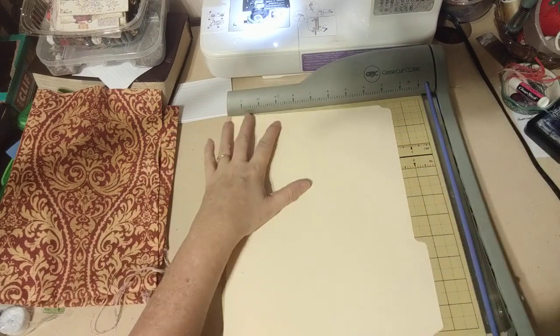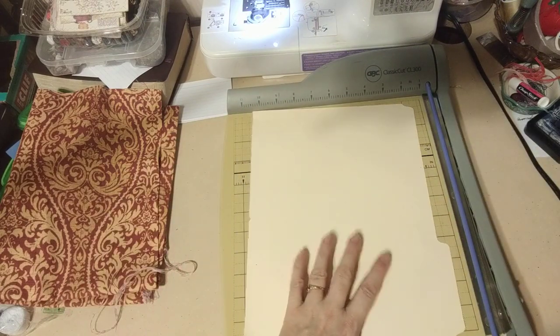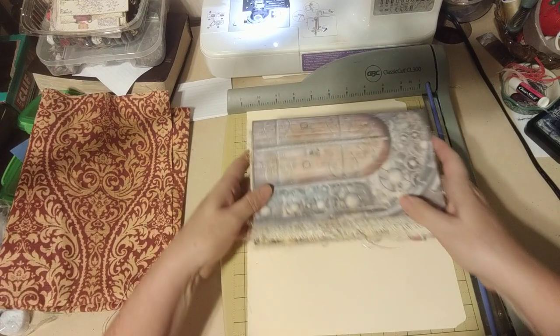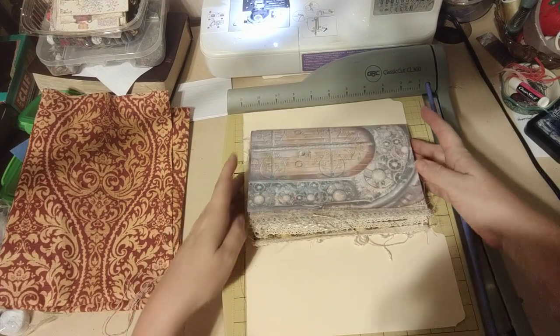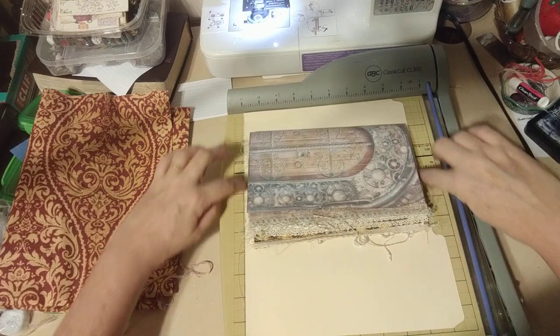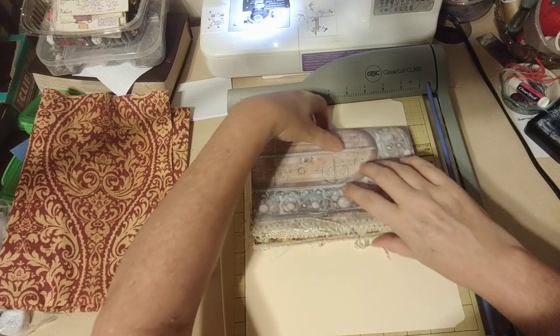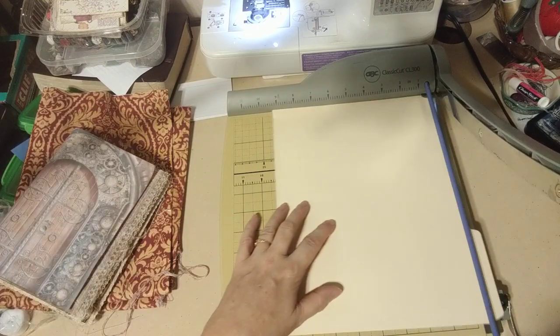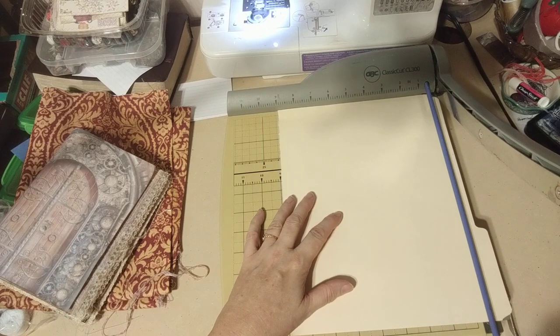So what I've done is I've taken half of a file folder — that's what I often use if I'm using fabric for the cover. I just want to make sure it's about a quarter of an inch to half an inch on the top and the bottom that it goes over. So I'm going to cut off the little tab here and maybe just a tad extra.